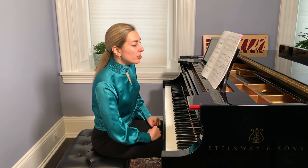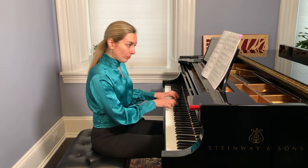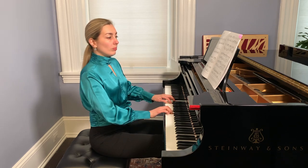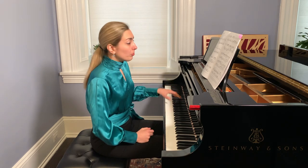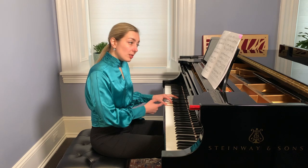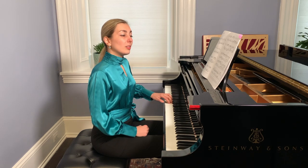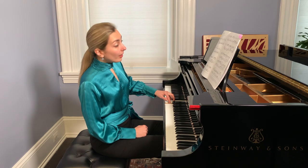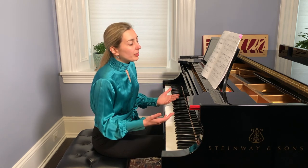There are several uncomfortable moments coordination-wise — in measure fifteen and measure seventeen. In the left hand we have to hold some notes while at the same time releasing others, so be very precise. D stays, then D and A stay. Then A moves to G, B moves to A, G moves to F. If we follow exactly — holding all notes and releasing them in time — we get a beautiful texture that sounds like playing with pedal, even without pedal. This is especially effective on harpsichord.